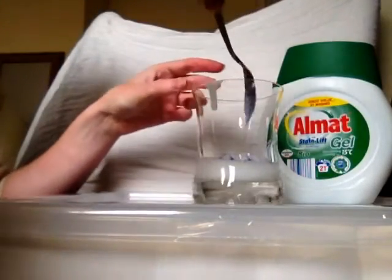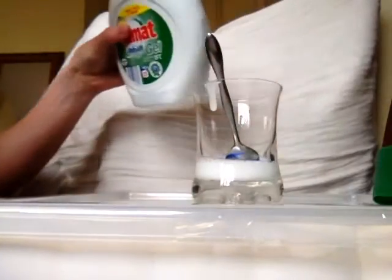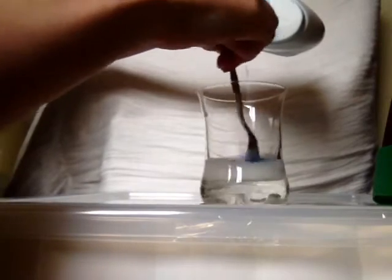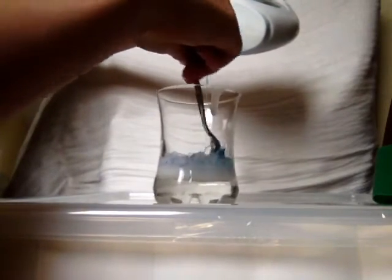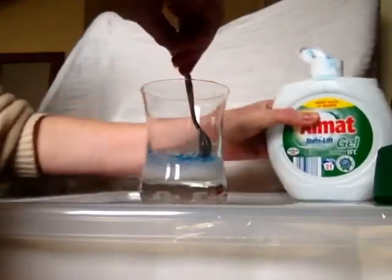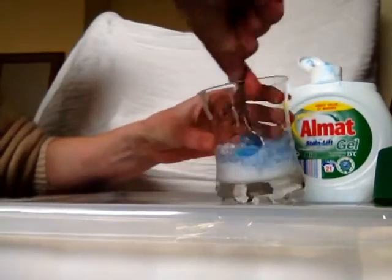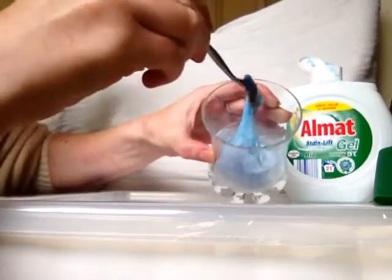Now you can see about how much PVA I've got in there, so I'm just going to add about the same amount of Almat but I'm going to do it bit by bit so I'll stir it as I go. Right, that's probably — it's not even half again — just stir. You can see it's beginning to clag together.